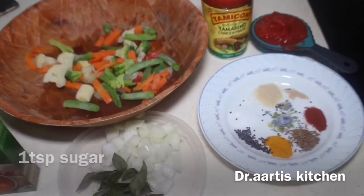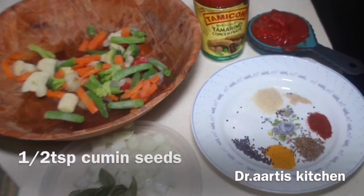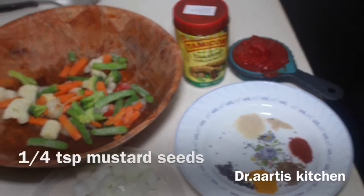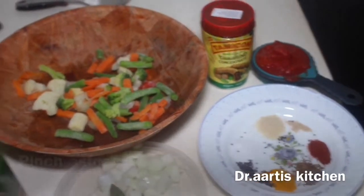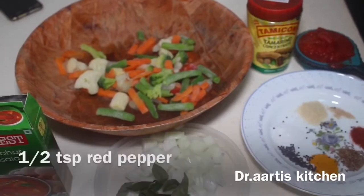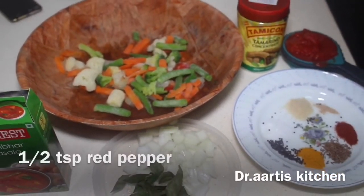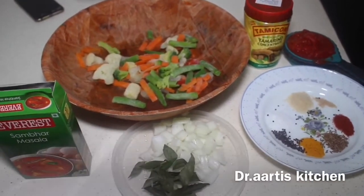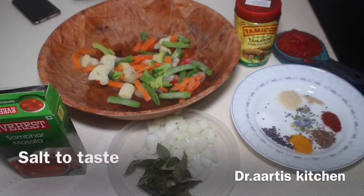1 teaspoon sugar, 1 teaspoon cumin seeds, 1/4 teaspoon mustard seeds, pinch of asafoetida, 1 and a half teaspoon red pepper, 1/4 teaspoon turmeric, salt to taste.